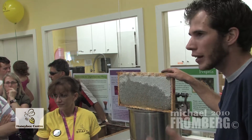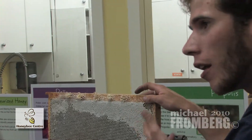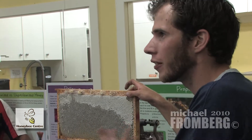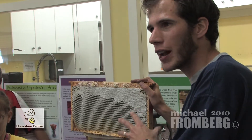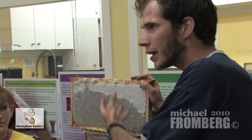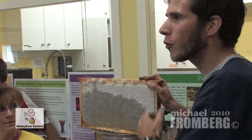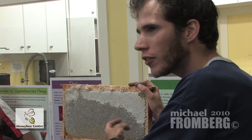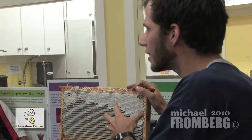Invertase breaks the sucrose in half into two simple sugars called glucose and fructose. Glucose and fructose are easier for the bees to digest, easier for the bees to get the energy out of, and easier for us as well — one of the reasons why honey is a better sugar than table sugar. Now the nectar starts out at 80% water. When the bees bring it back to the hive, they've mixed it with invertase, the sugars split into simple sugars, and then the bees stand on the comb and fan their wings over the comb, evaporating the water.